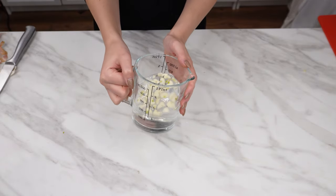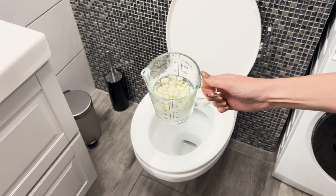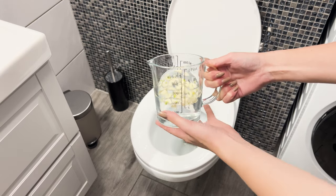How do you maintain toilet cleanliness? How often do you clean it, and what products do you use? Let me know in the comments.